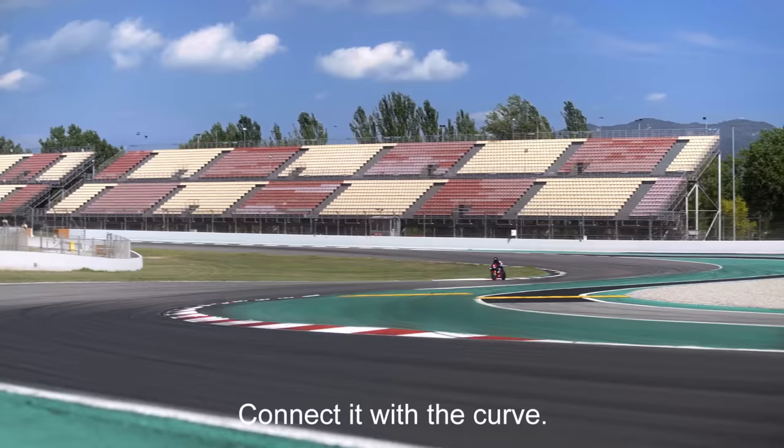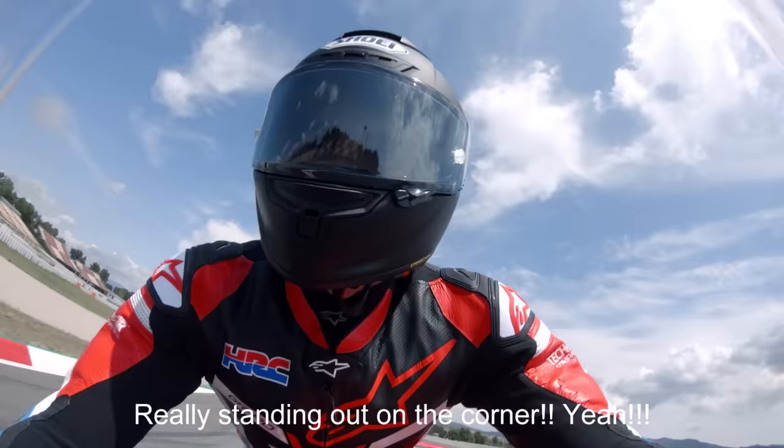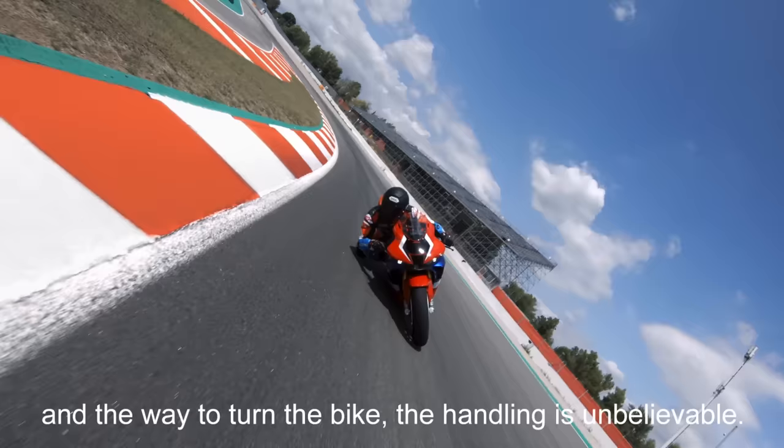Connection with the gas — yeah! It's amazing. We are spinning out of the corner, yeah! The most important is to get the rear grip and we have the rear grip. We are in the last corner of Montpellier. And the way to turn the bike, the handling is unbelievable.